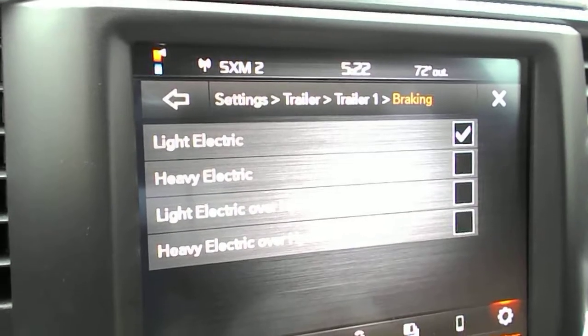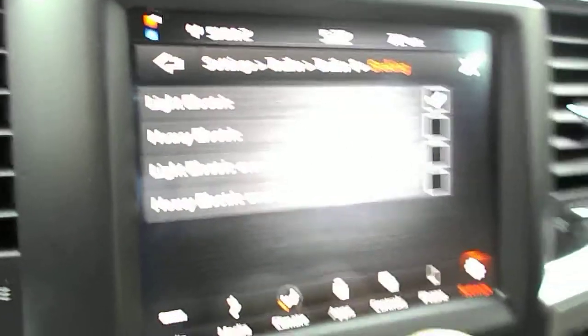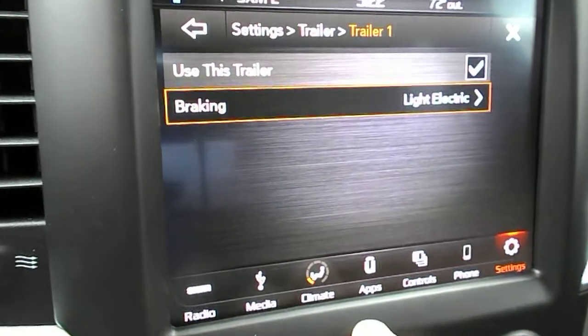If you're on light electric with a loaded trailer and you don't feel like it's slowing you down even though your gain is turned up, you might try heavy electric. You can change the configuration, and when you back out of the screen it will save your configuration.